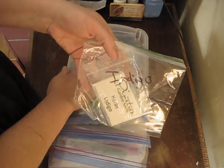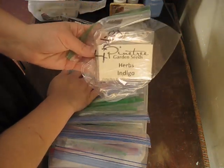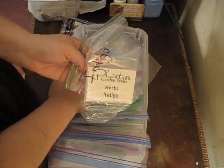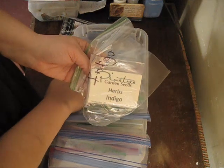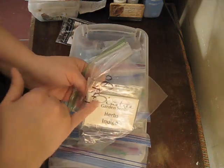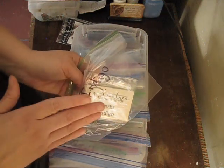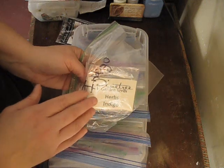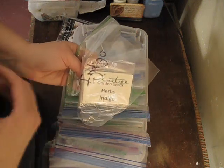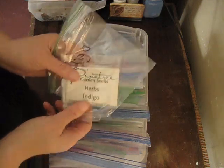This is a new addition this year — indigo. I got this from Pine Tree Garden Seeds. I do most of my seed purchases from Baker Creek and Mi Gardener, but sometimes Pine Tree is another good place to find seeds. You have to look at the description though, because not everything they sell is organic or heirloom, and that's specifically what I grow. But Pine Tree is another good place to find seeds, and that is what's in my herb collection.